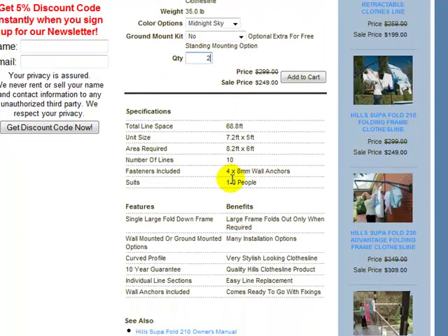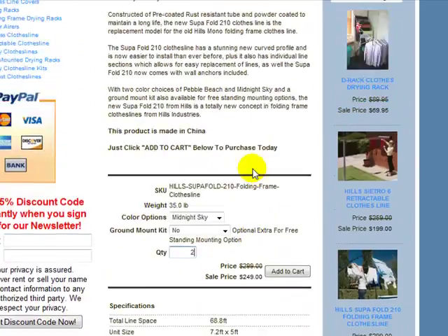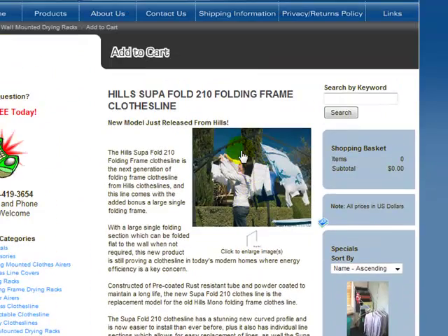We've got some specifications just here. Total line space — you've got 68.8 feet of hanging space or total line space. The unit itself is 7.2 feet wide by 5 foot in depth, so 7.2 feet wide and 5 foot that way.